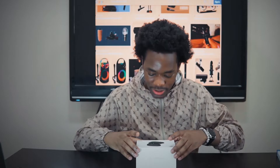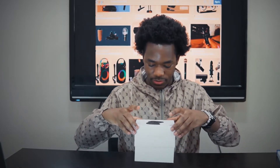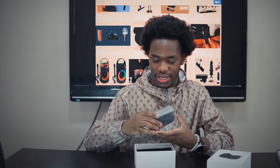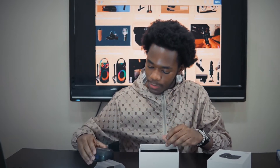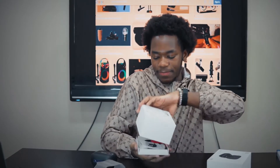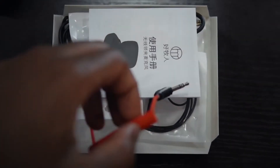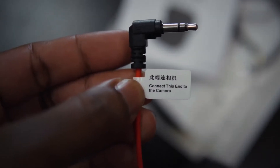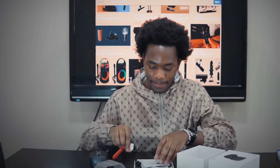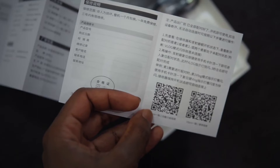Opening the box, the packaging is pretty neat. It comes with the mic and a charging case, sealed all around. It's charged by a Type-C charger. Setting the mic aside and opening further, we see there's a connector for your camera — this red one — where you connect it to the camera, and the other side connects to the transmitter of your mic.